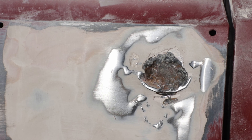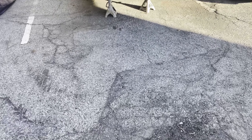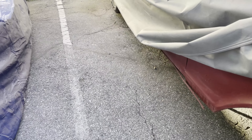Yesterday I got a little frustrated and stopped recording, but I wanted to finish up detailing what we found on some of the body work.